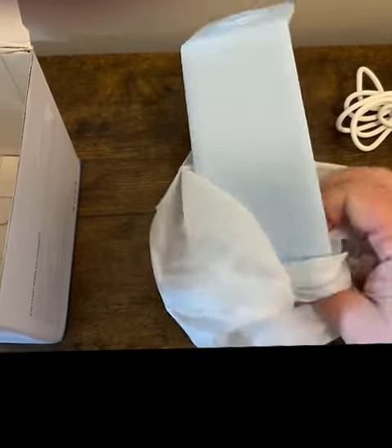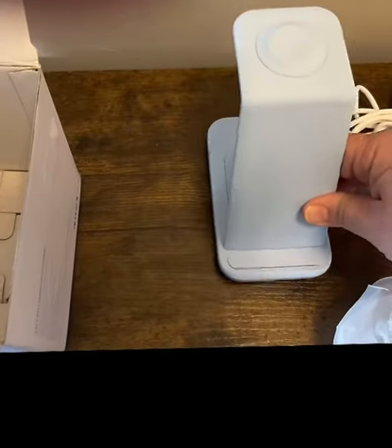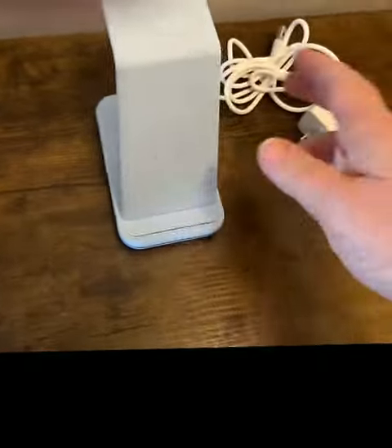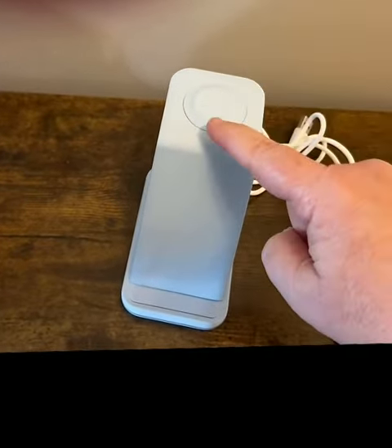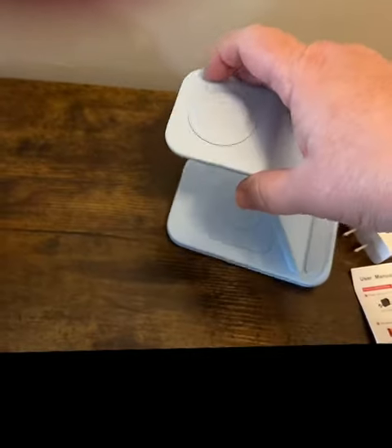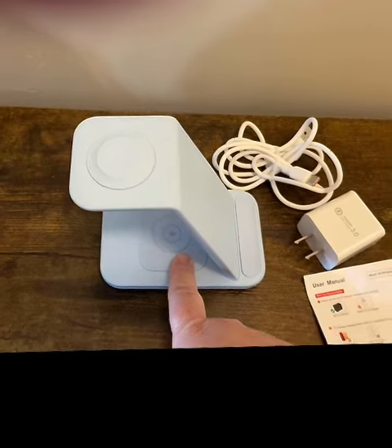It's a really pretty blue color — I really like that. So the phone will go right here, the watch charges on the top, and then the earbuds on this piece.